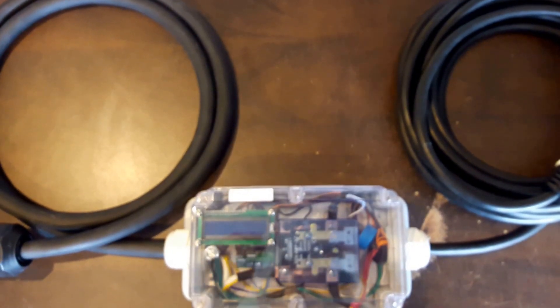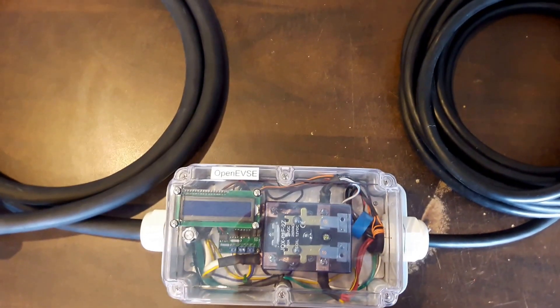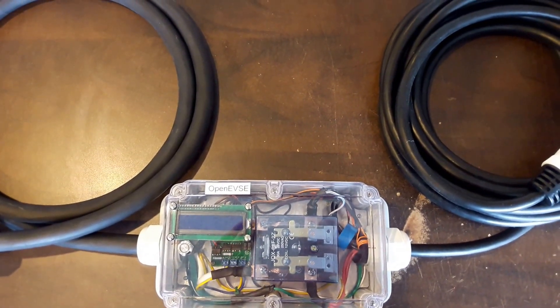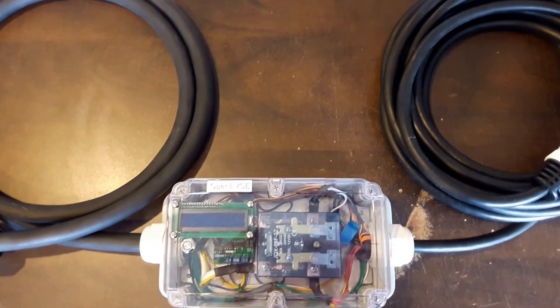Hello and welcome to another BSA Electronics video review. Today we have the EVSC-122. This is a 50 amp portable made up of 50 amp components, designed to provide 40 amps of continuous charging to your electric vehicle.